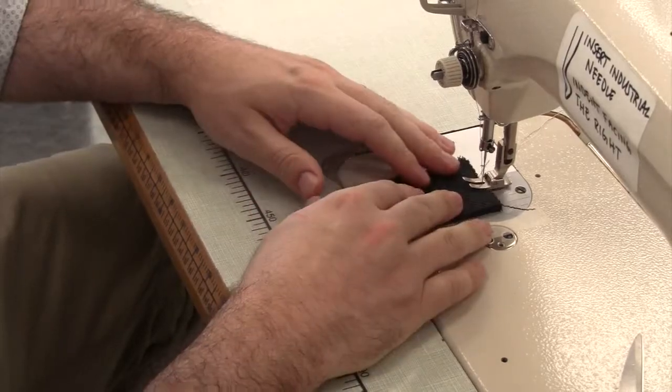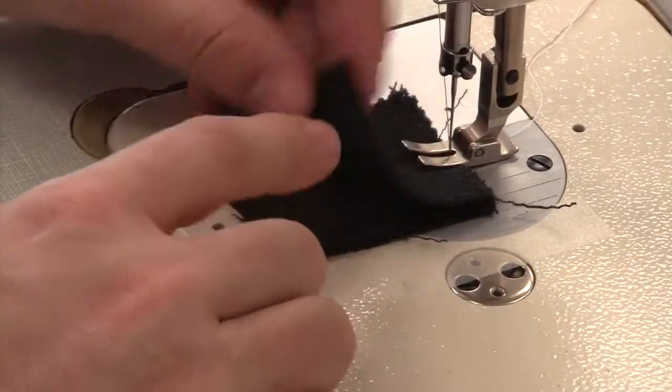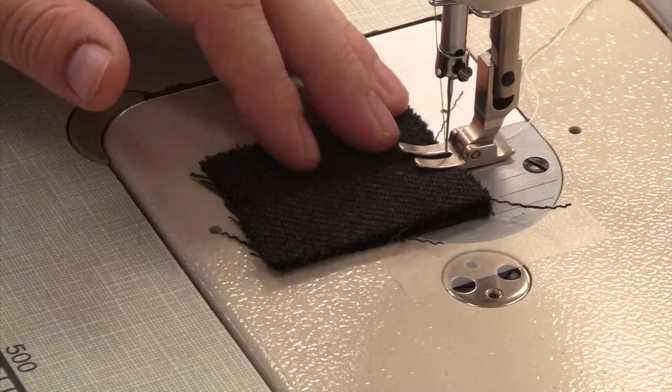Take the welts of your buttons and place them right sides together. Stitch directly down the middle of the welts using a basting stitch.